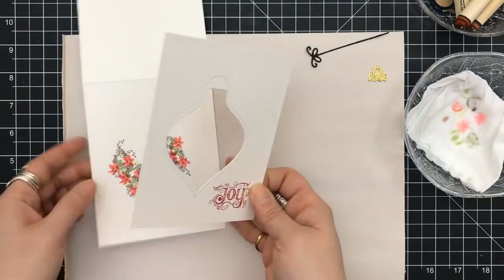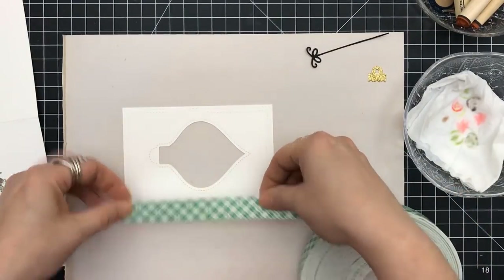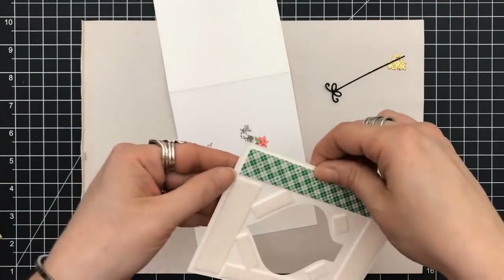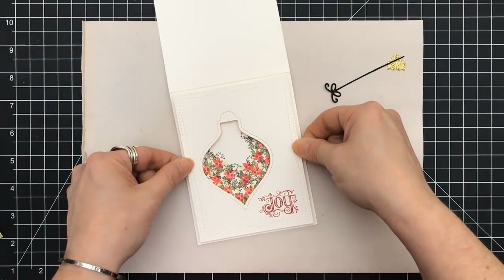They're all pulled out on my table right now because I always give gift tags as gifts. I use them a lot on my gift tags to design them.